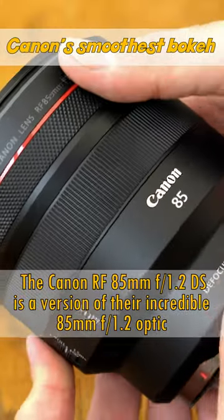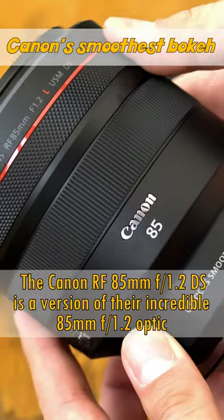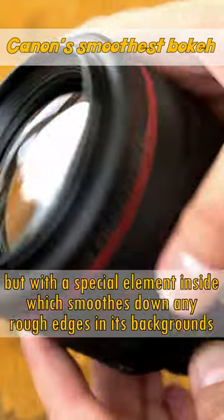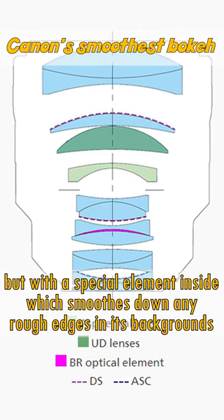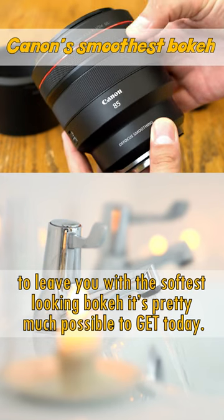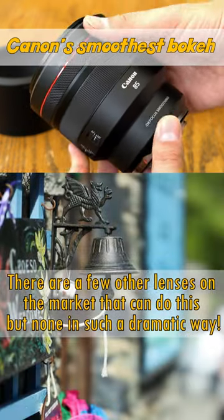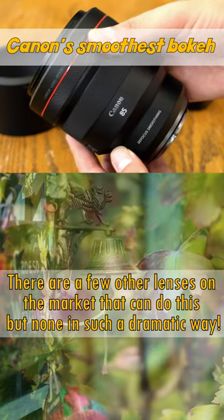The Canon RF 85mm f1.2 DS is a version of their incredible 85mm f1.2 optic, but with a special element inside which smooths down any rough edges in its backgrounds, to leave you with the softest looking bokeh it's pretty much possible to get today. There are a few other lenses on the market that can do this, but none in such a dramatic way.